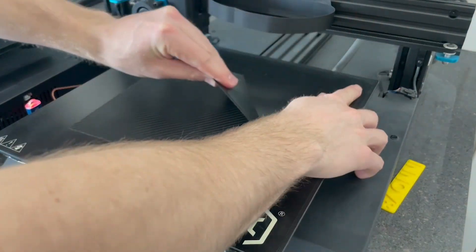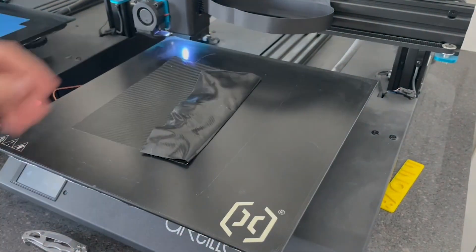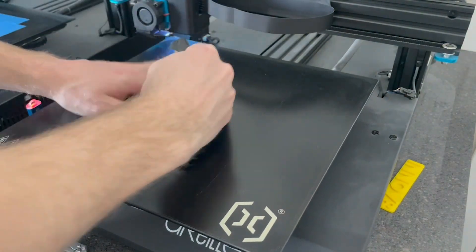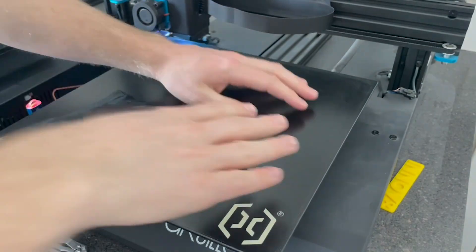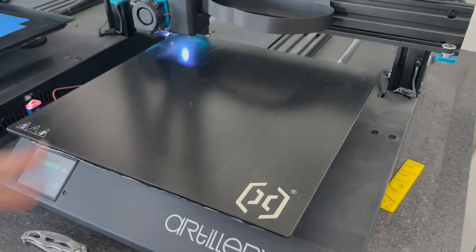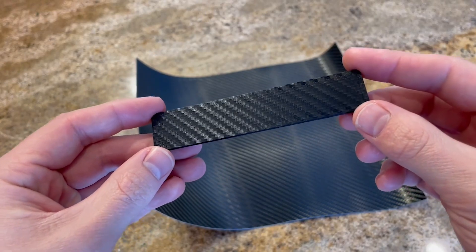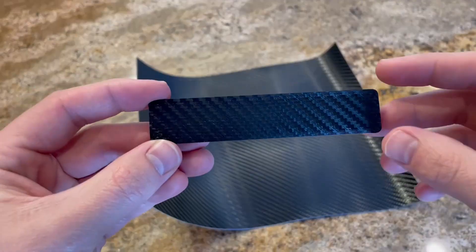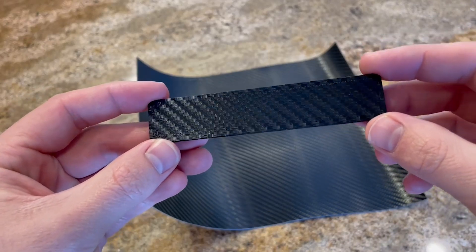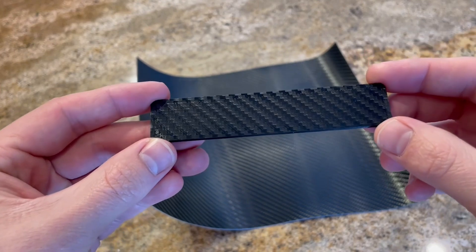From my understanding, this vinyl is actually made for cars — to go on and off without peeling the paint — and it's been coming on and off these print beds really well, even though the print bed gets hot and gets printed on. Take a look at those results: all I had to do is print onto that piece of vinyl, and my part looks like a million bucks — really convincing stuff. If you could like and subscribe, thanks!